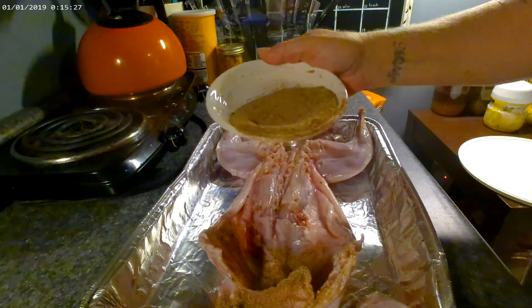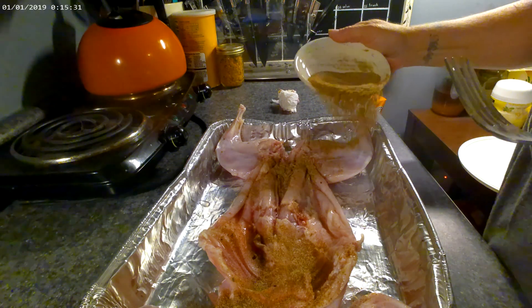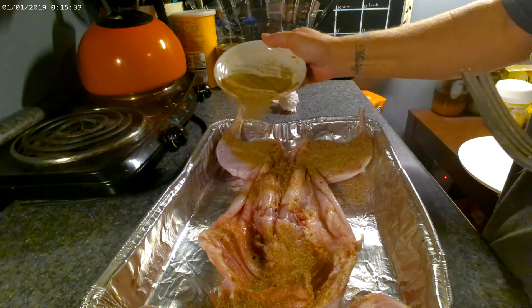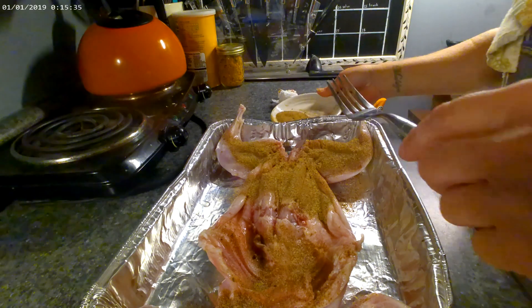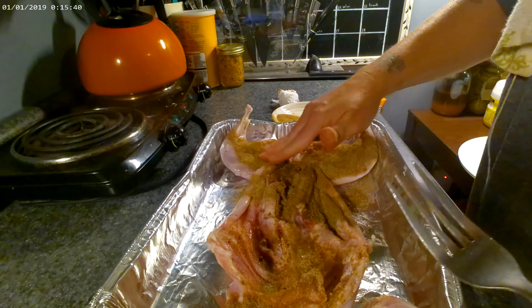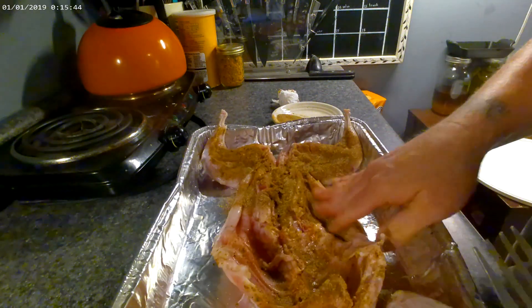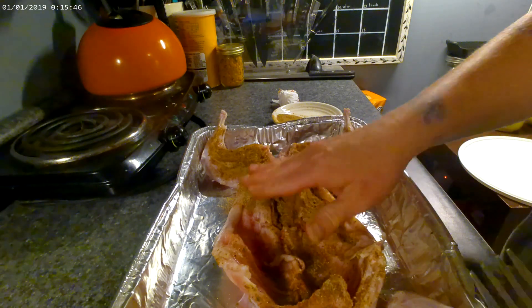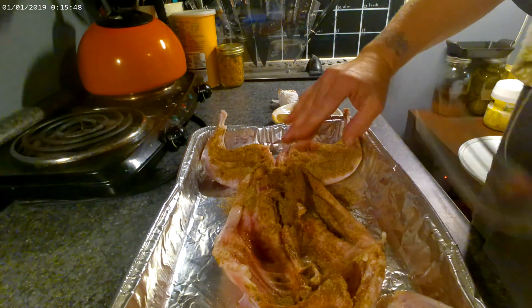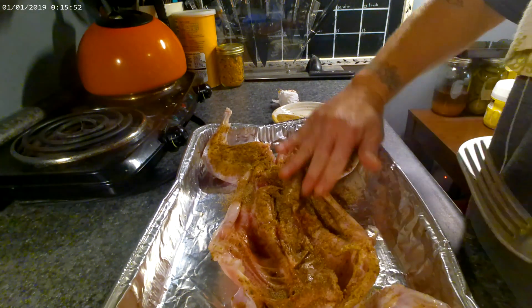I'm just going to sprinkle it on and then go back and rub it on there real good. Confession — I've never had rabbit before. All I know is everybody says it tastes like chicken.